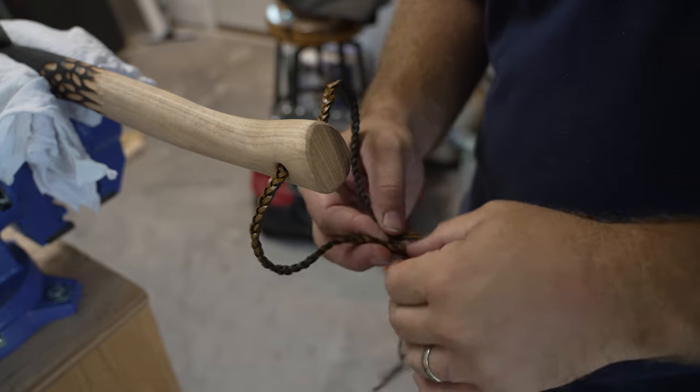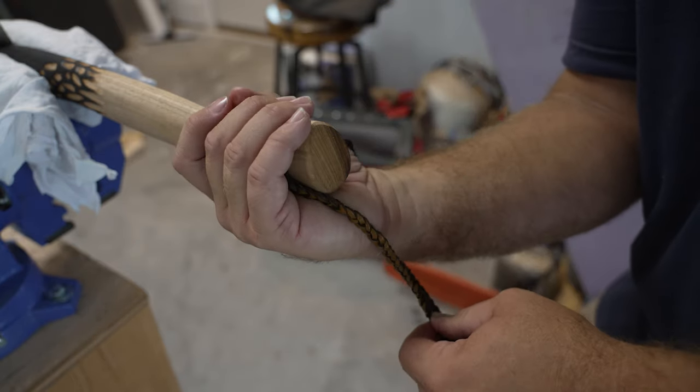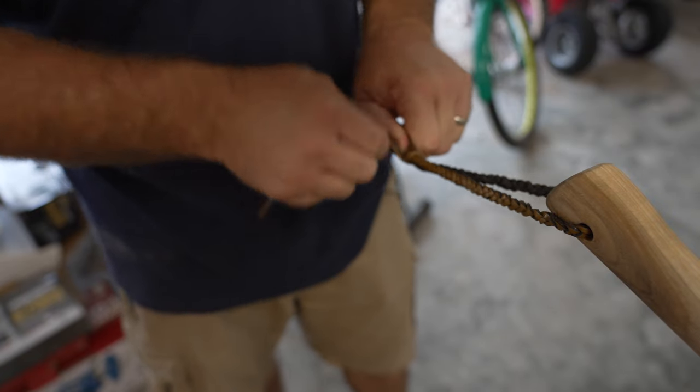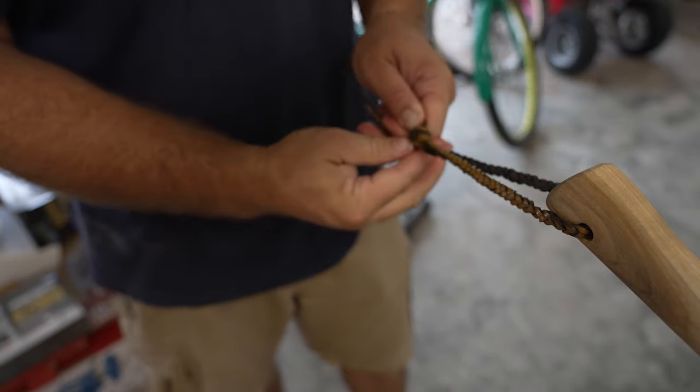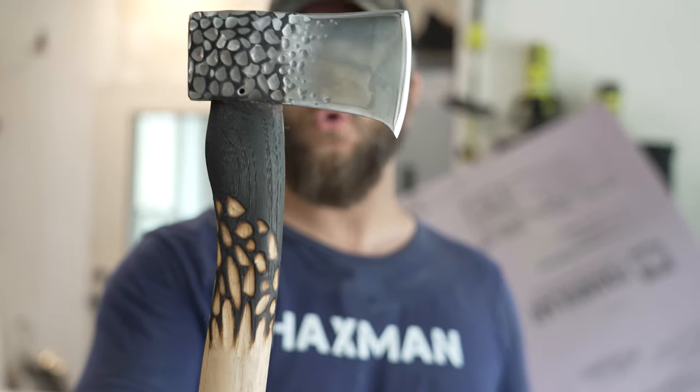Put a little more braid on here just in case I needed some more, but I don't want this to be too big. That is lovely, lovely.